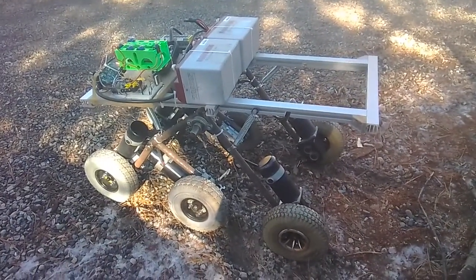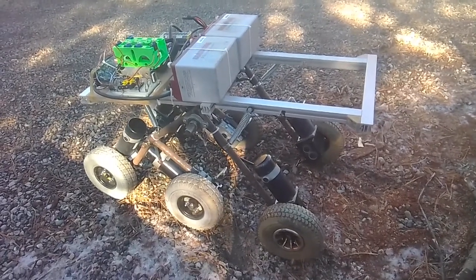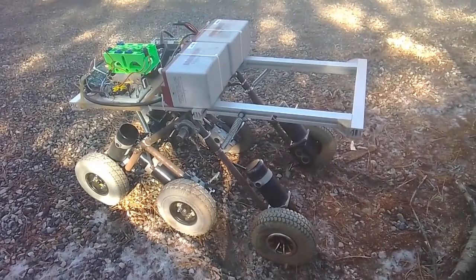Anyway, making progress. It's slow. It's fun. When I get time, little bit by bit. You'll see me later. Bye.